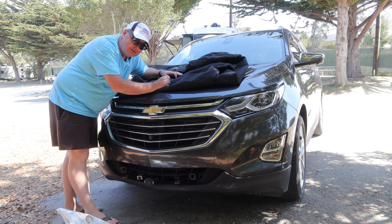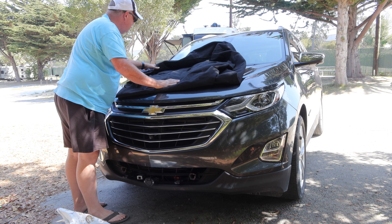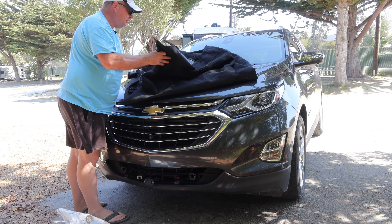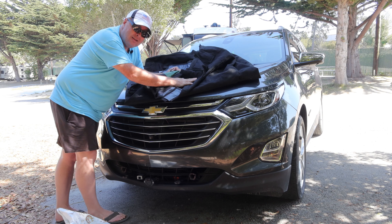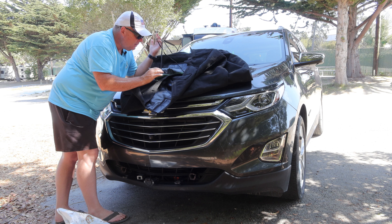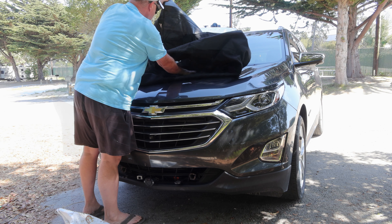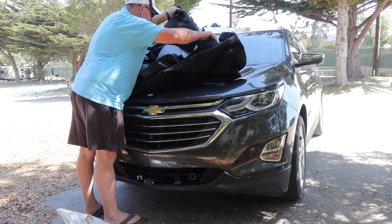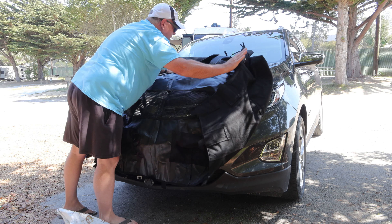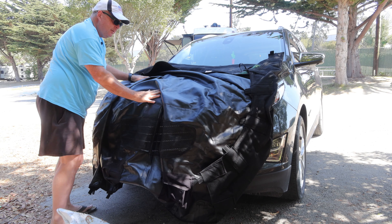Let's get it installed. The hard part of getting this installed is figuring out where the top is, but that's actually easy because that's where the writing is. As we unfold it, if you can't find the writing, you also have these little tabs — they've got some green on them and a bungee cord. Those go in the window, so that's the top. It also has an opening for the grill, so you know where that is too.